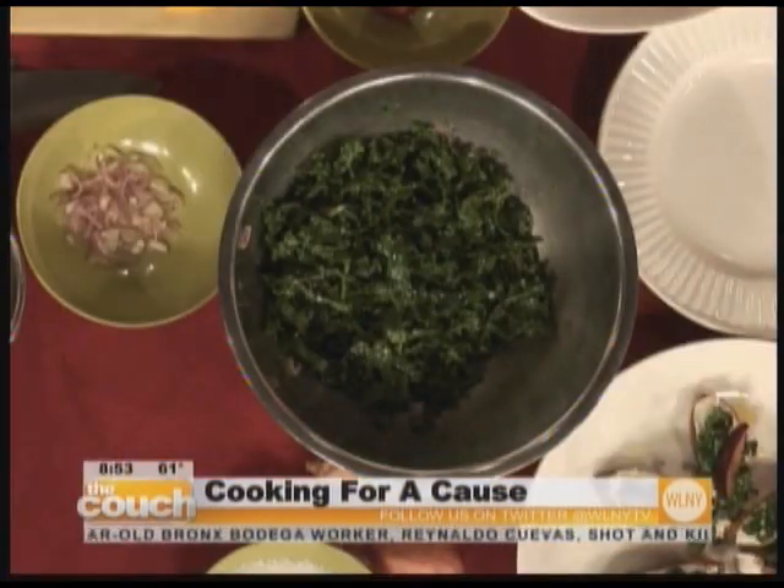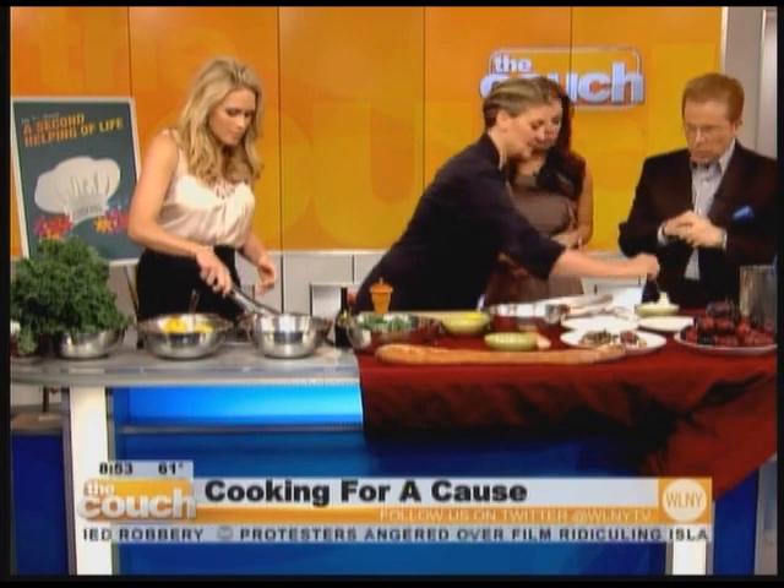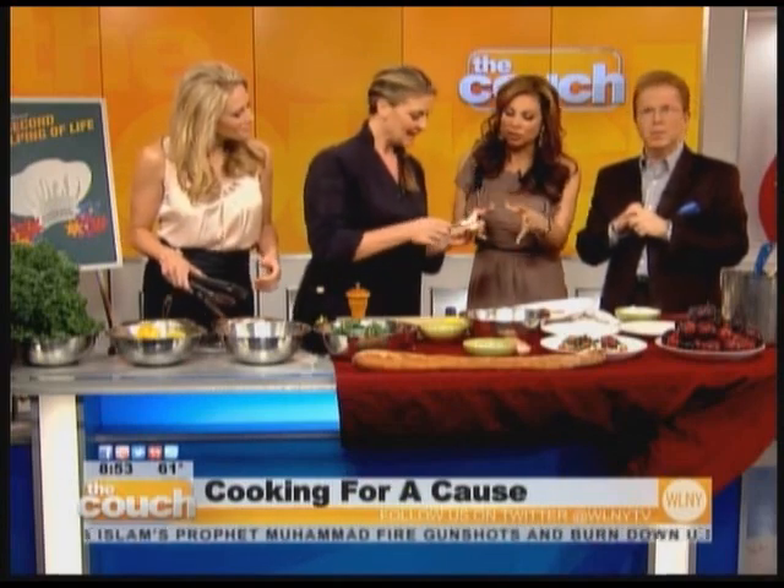Lemon, kale, plums — this is all very healthy and really good for you. Kale is like the new wonder food; I eat it every day. It's very alkaline, you can sauté it, do tons of stuff with kale. Using it completely raw is all the rage right now.